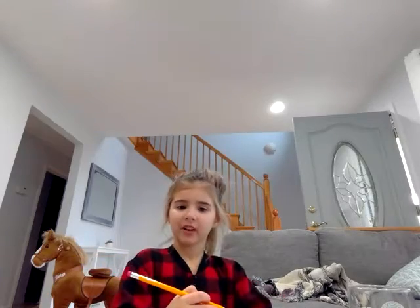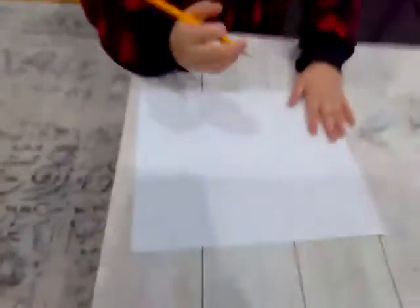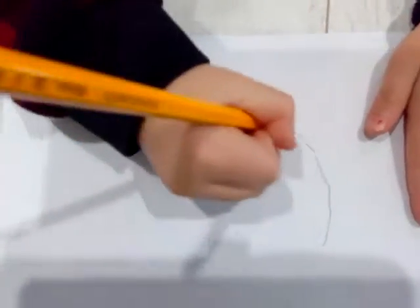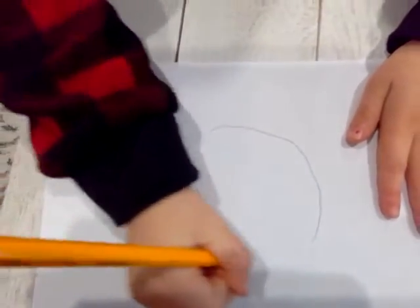My brother's not here, so I'm just doing a video of myself. I'm gonna tell you how to draw it. First, you make a circle.